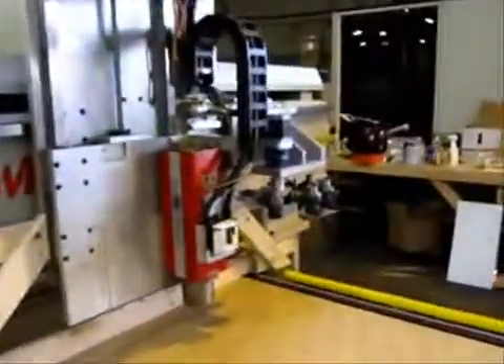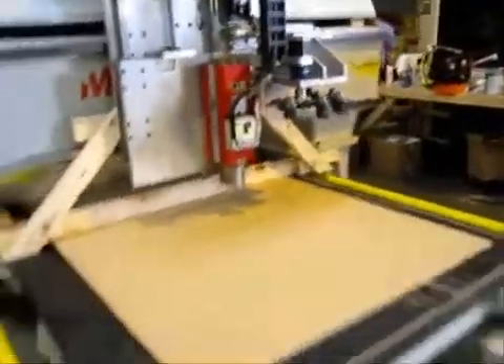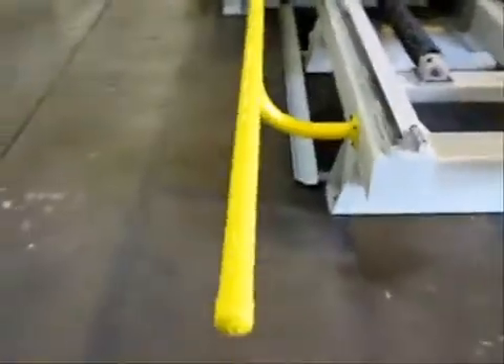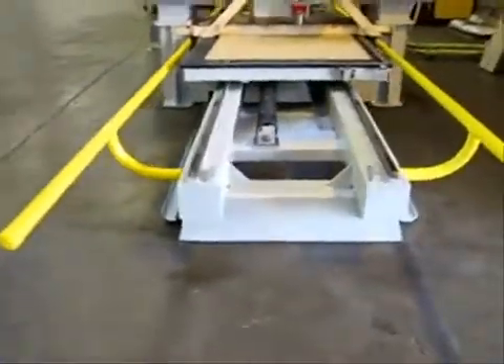If you have any questions, you can send us an email. This has been the Multicam MT Pro 5x10 Moving Table Machine. Thank you.